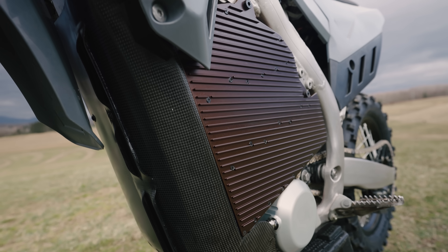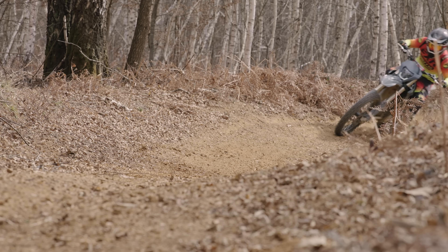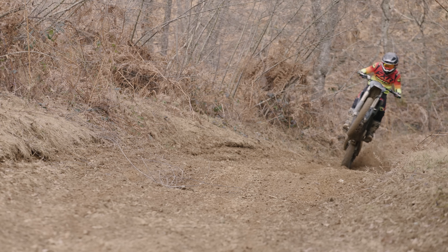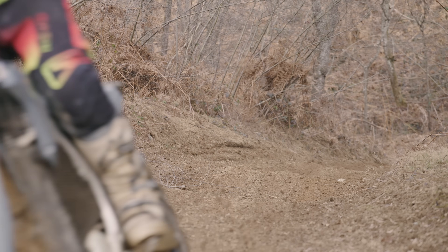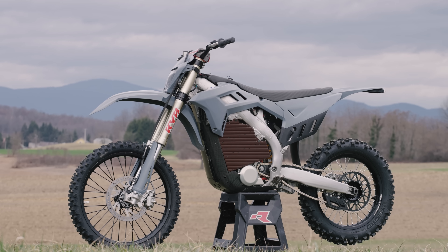We all want to know the battery range. There wasn't a real accurate way to gauge distance on the bike, but from my extremely rough estimations, I would expect the current model to be on par with a Stark Varg — maybe better, but I can't quite verify that from this ride. Flux did reveal to me that the next prototype model will have a battery just shy of 8kWh at the same weight, which would be impressive, but we shall see.